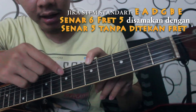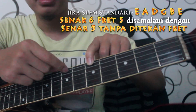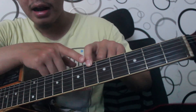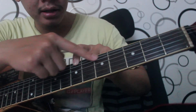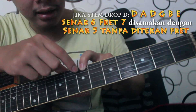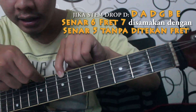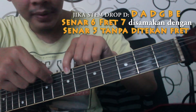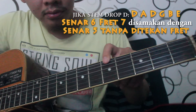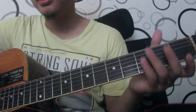Kalau misalnya standar ini kita samakan senar 6 fret 5 dengan senar 5 tanpa ditekan di fret manapun. Buat droppy itu dia turun satu nada. Satu nada ini berarti kalau kita geser di fret 6 ini setengah nada, fret 7 ini satu nada — jadi setiap fret itu setengah nada. Nah ini kita turunin satu nada, jadi kita samakan senar 5 tanpa ditekan dengan bunyi senar 6 ditekan di fret 7.